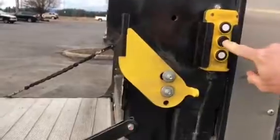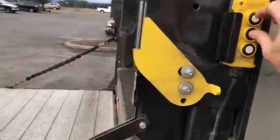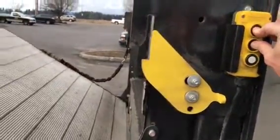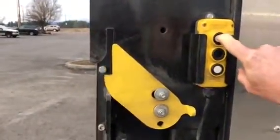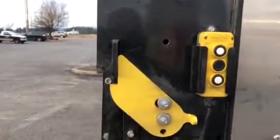To close the gate, you push the open close button and hit the raise command. Raise gate into the saddle and you're finished.